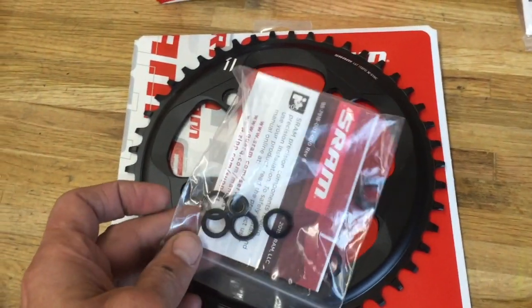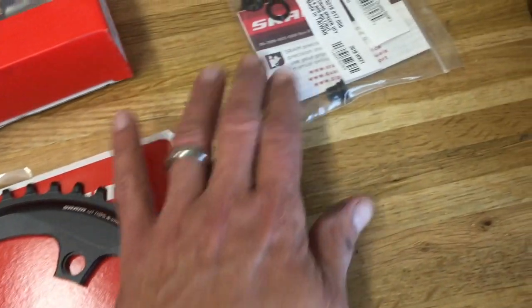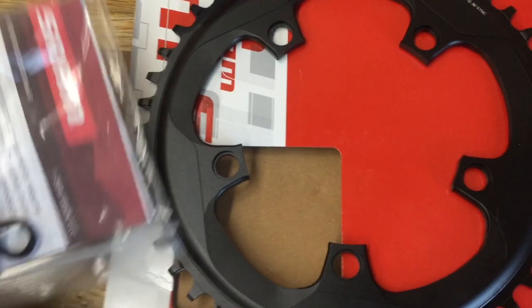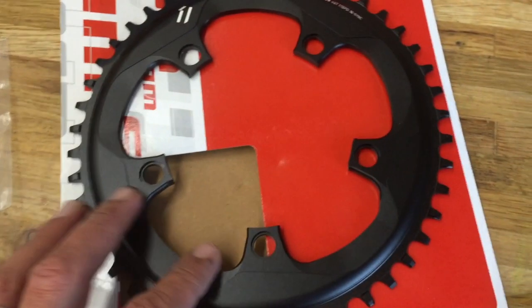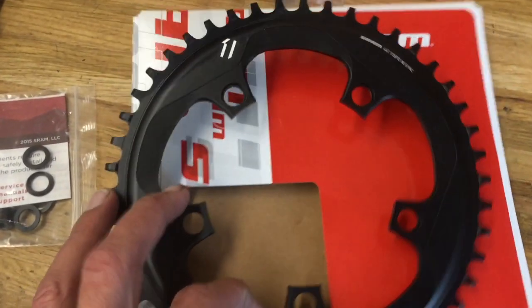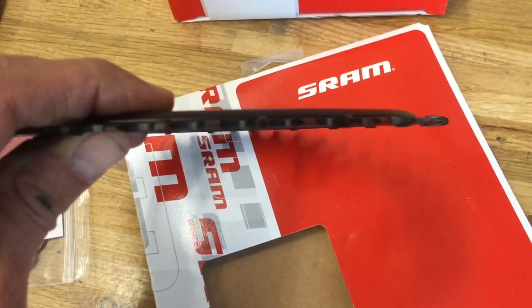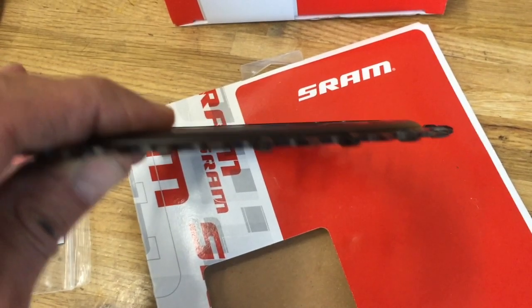Here are the new bits. I got a single-speed X-Sync one-by chainring — I chose a 46. I ordered a bolt kit with little spacers to use regular chainring bolts, but it actually came with one so I didn't need the extra. The chainring has the narrow-wide teeth profile and it's inset towards the inside, which I worried a little might not clear my frame.